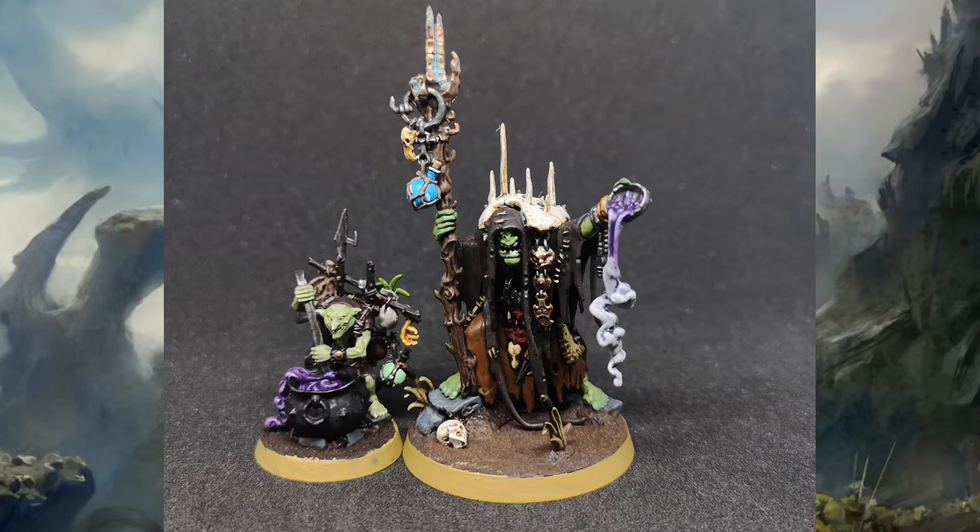I would paint these models again if I got a second set, which — who knows — maybe that'll happen if they do a second version of Mortal Realms magazine. All in all I've enjoyed painting them and I've still got a long way to go to finish the box off. Next up there will be more Stormcast Eternals, more Mortal Realms videos, and then we'll be moving on to Imperium very soon, as well as a special multi-part project still within the Warhammer painting spectrum. Thank you very much for watching — I'll catch you in the near future. Bye bye.